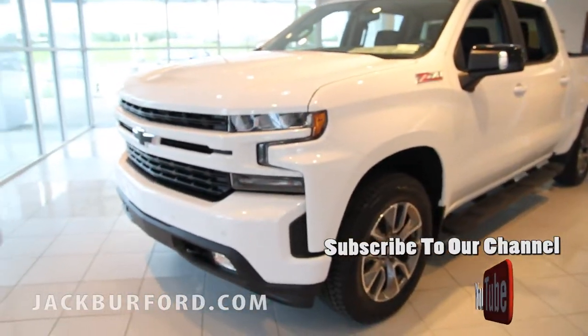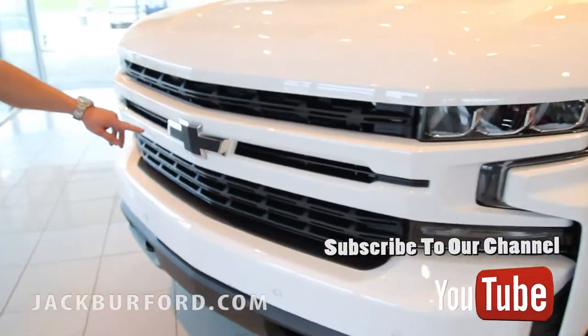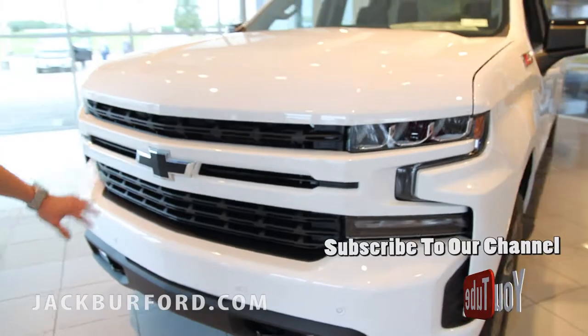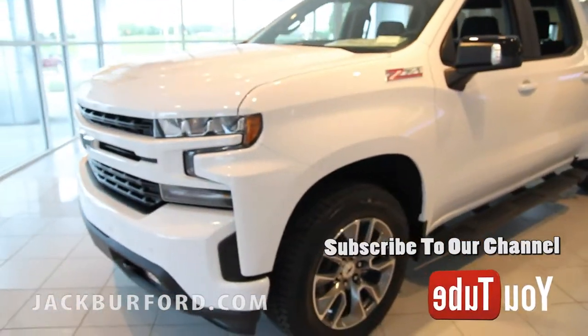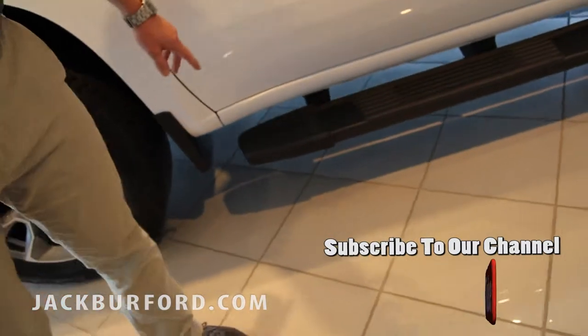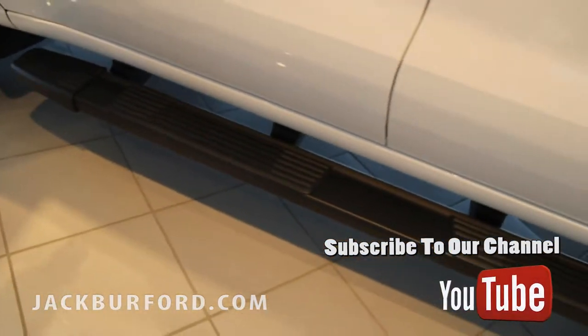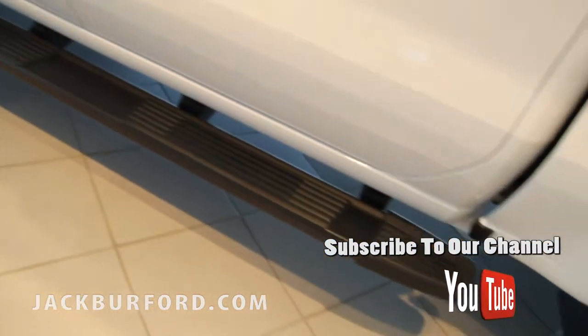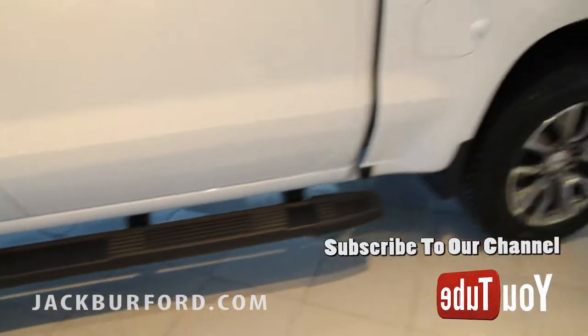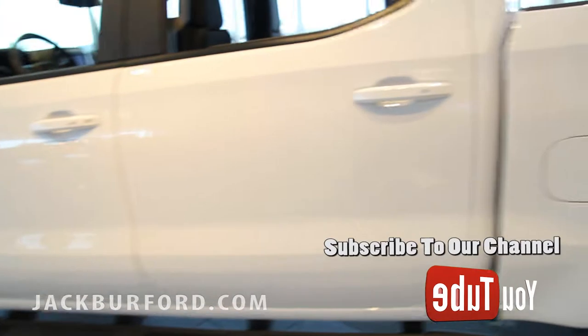First off, black bow ties — the RST package will come with them, but any truck you get from us we can always put some black bow ties on. They look super sharp. The assist steps on the side you can get all blacked out like these are, or you can get them with chrome boards instead, whatever color you like or what matches the truck best.